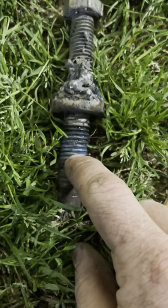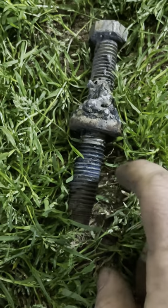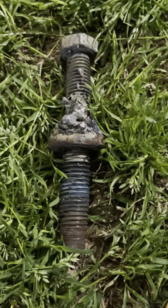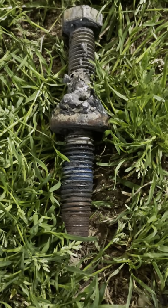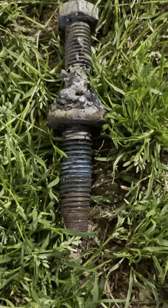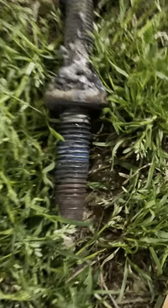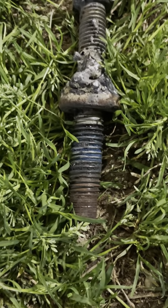Forget about anything you've heard online about what the color of threadlocker means. It really doesn't mean anything if you don't know the manufacturer of it. This is blue threadlock, and that doesn't mean a single thing — because that could be a medium strength or an ultra-high strength depending on the brand. It can require heat to remove, or no heat required to remove. Forget about the color unless you know what brand you're working with.